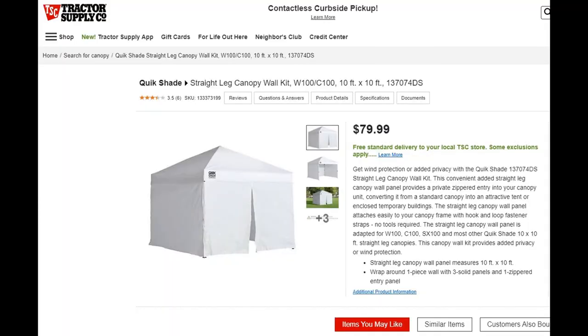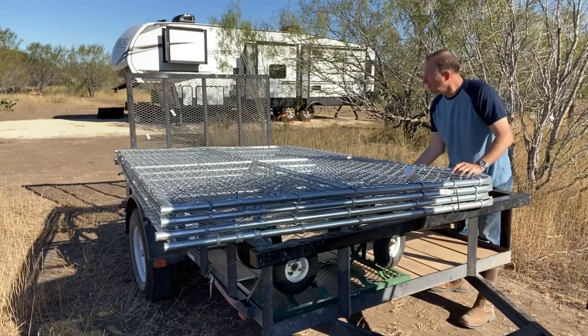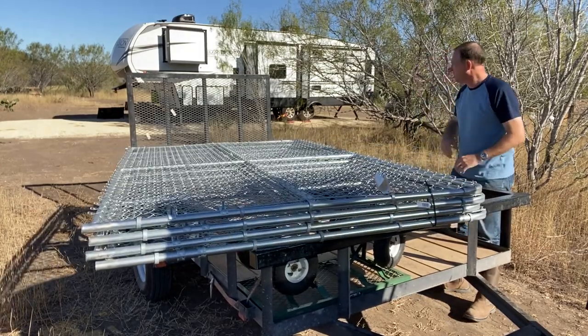I previously considered getting a cloth canopy but I wanted to make sure that the shed lasted a long time and wouldn't deteriorate over time. You can see that the kennel comes in four parts which you attach together with simple tools.